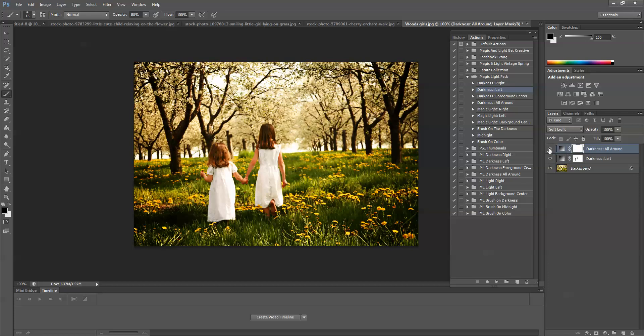That looks pretty good. Let's see the before and after — this is the before, and this is after we've added Darkness All Around and Darkness Left. Next I'd like to add in the light layers. You have a couple of different options as far as actions go — there are a couple of Magic Light actions.